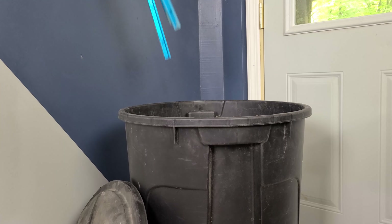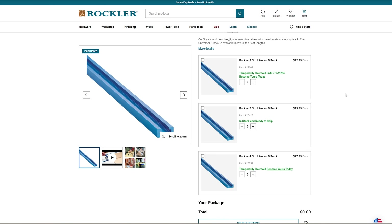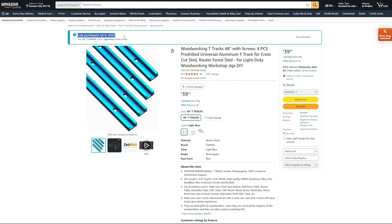If T-Track is so nice, why do we think it's a waste of money? Well, it mostly has to do with the cost. If you want to buy some T-Track from your friendly neighborhood woodworking supply store, you can expect to pay 50 to 60 cents for every inch of that track. Searching on Amazon, the cheapest options are closer to 20 cents per inch. For example, the cost of T-Track for our original crosscut sled was $40. If you're just making one jig, this isn't so bad, but as you make more and more fixtures, this cost really adds up. What if I told you there is a way to save money with your very first jig?